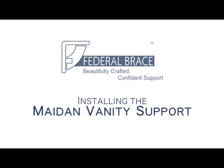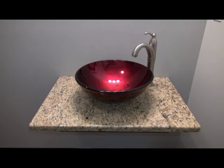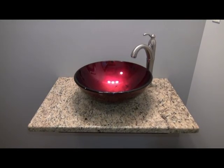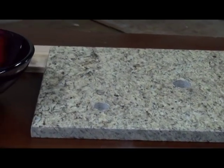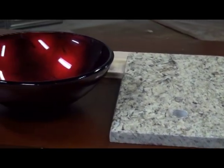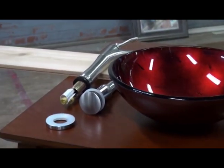Welcome to another installation video by Federal Brace. Today we will be installing the Maidan vanity support. Here we have our granite ready to go with pre-drilled holes for the faucet and the drain, along with our sink and faucet ready for installation.